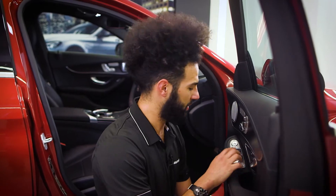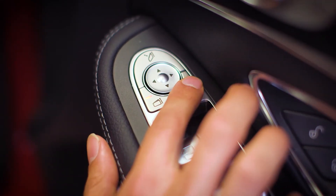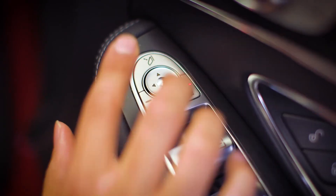To adjust the angle of the mirrors, press the buttons on the door handle left and right, and the button on the top folds your mirrors in.